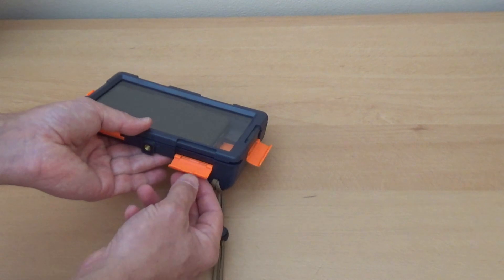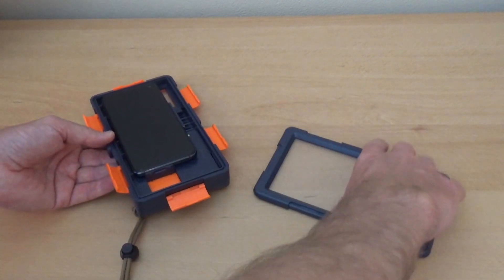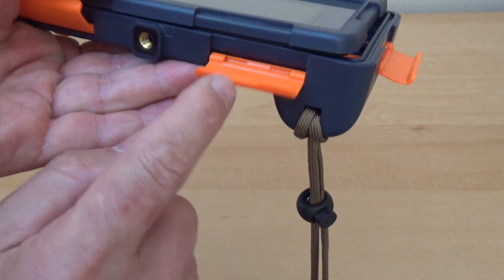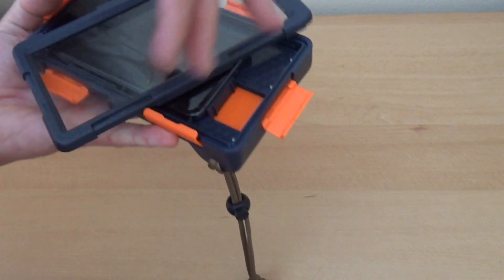To close the case, the top part goes only one way. Those ridges correlate to the locks — if you put it the wrong way it will not fit. As you can see, those ridges do not correlate with the locks when reversed, so the case will only fit one way, which is the right way.